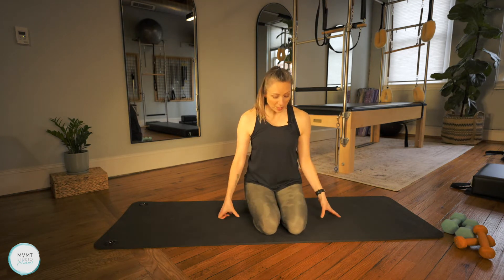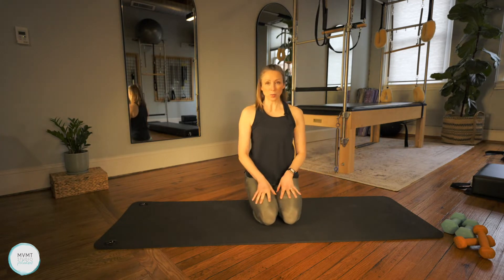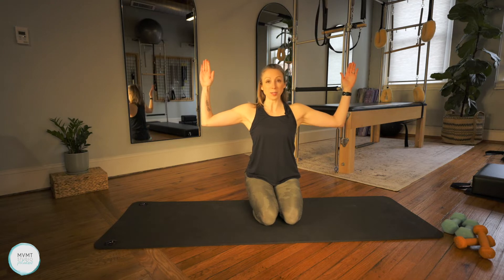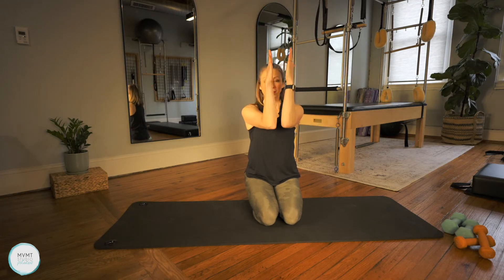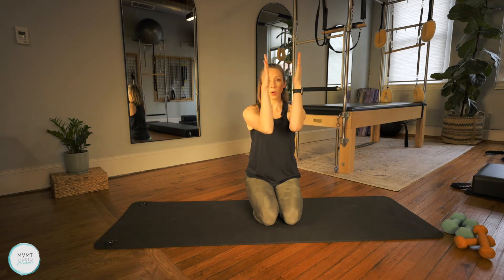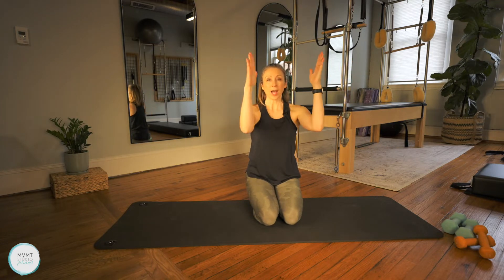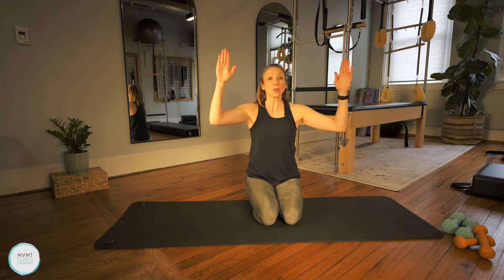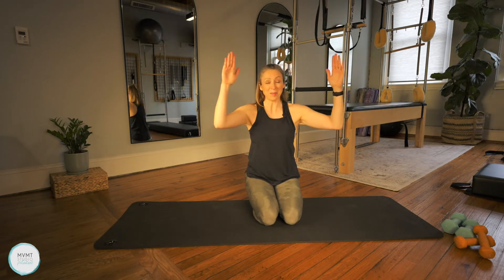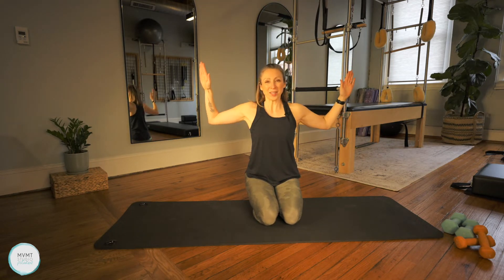We're actually going to start with some warm-up here. We're going to stay on the knees or in a comfortable seated position, and we're going to take the arms into that goal post position, bring them together, then open them up and squeeze the shoulder blades on the back. As you bring them together, squeeze the chest, and then open and squeeze the shoulders. As you're moving, don't let those ribs flare or pop — keep them in line with the pelvis.